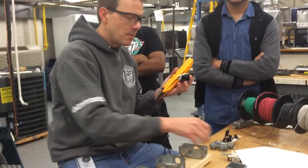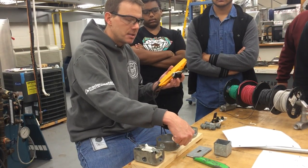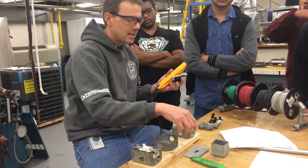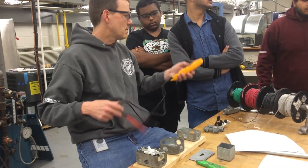And then on the other three-way switch that you're going to put on the other side, this common screw has got to go to the light fixture — to the brass light fixture.